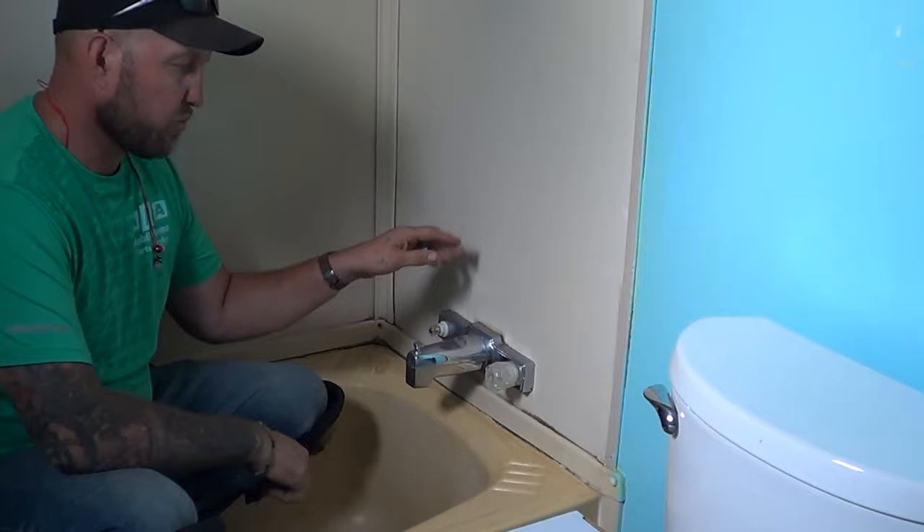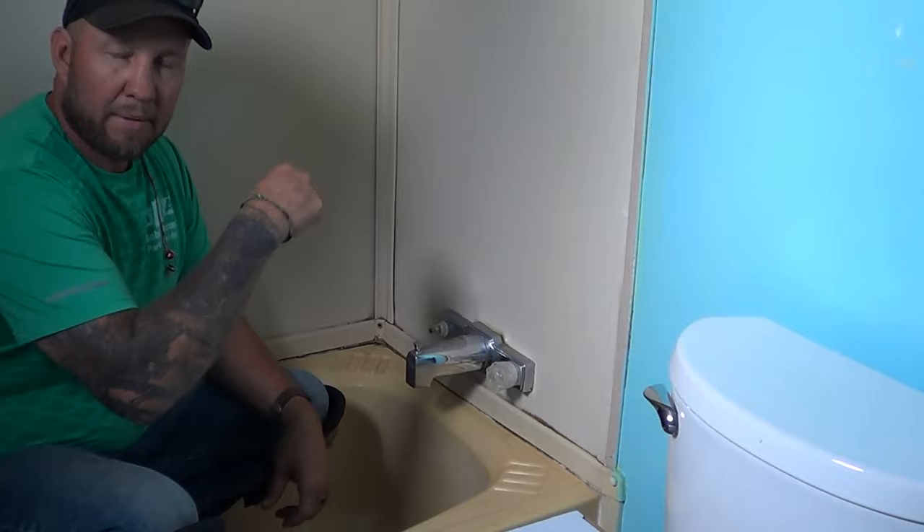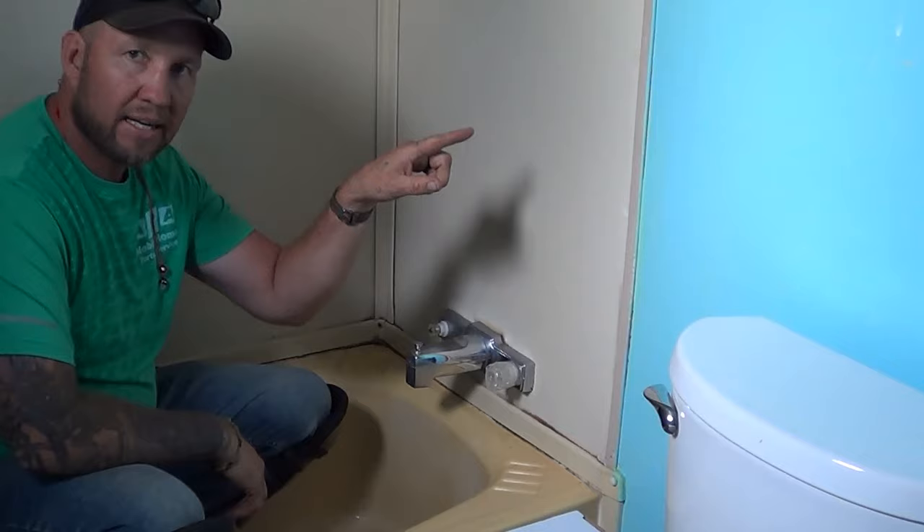So first thing we've done, we've turned the water off. What we want to do is get a little bit of water out of the pipe to relieve pressure. We turn the water off, come inside, turn this on, get a little bit of water, make sure the water is off, and get a little bit of water out of the line. That way when we get behind the faucet we won't have a lot of water all over the place.